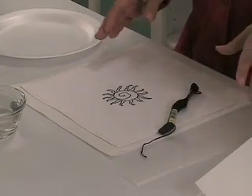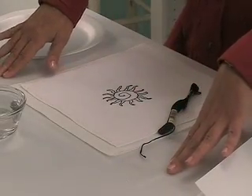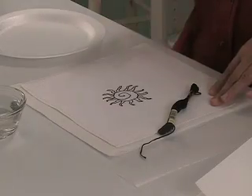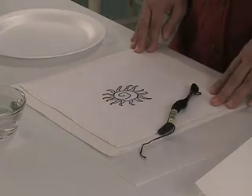Next, you need to set up your work surface. We put down a sheet of wax paper to protect our work area, and in between the wax paper and our stitched piece, we have an absorbent layer of white paper towel. If you use a printed paper towel, you run the risk of some of that color bleeding off onto your fabric once it gets wet.